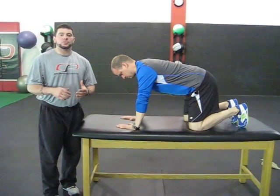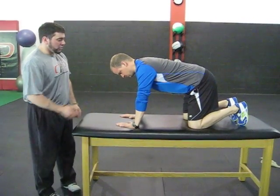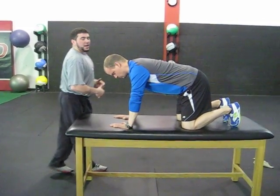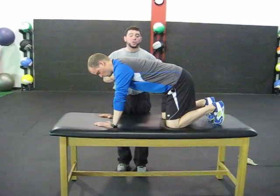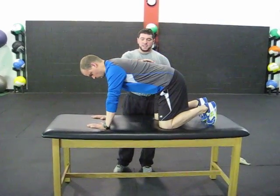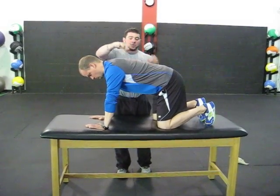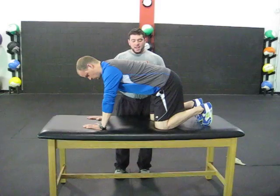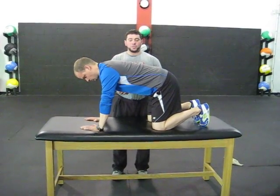Hey guys, Greg Robbins. I want to introduce you to an exercise that we call All Fours Belly Breathing. Chris is going to be my demonstrator today and he's a great example because he's got a very flat T-spine. One of the things we're going to work on with this exercise is getting some flexion through the entire back and trying to breathe and open up the posterior mediastinum and create a better zone of apposition to use the diaphragm for breathing.